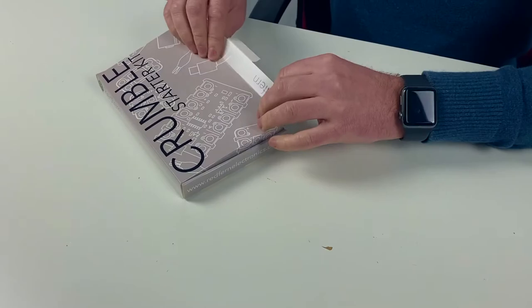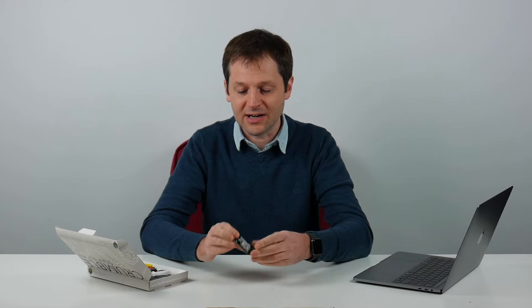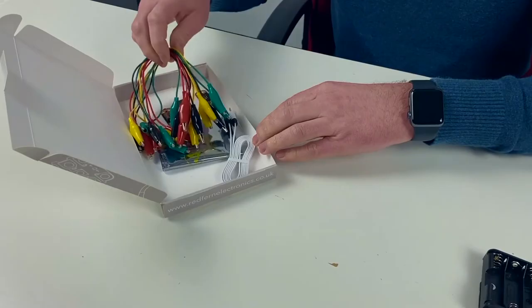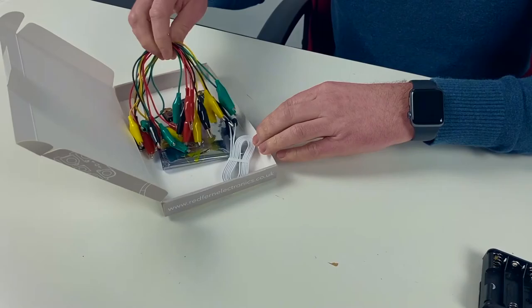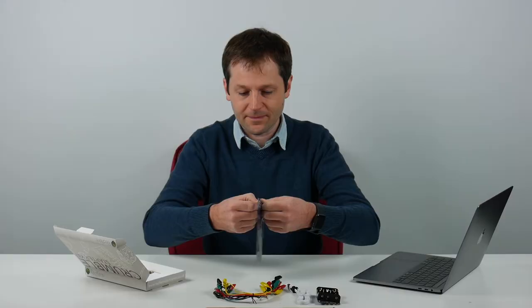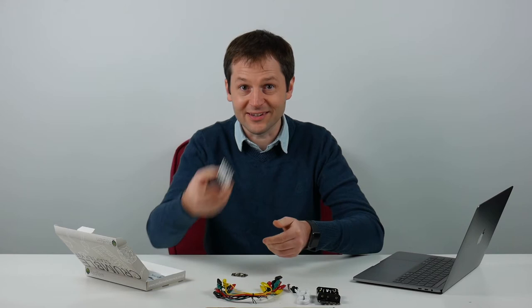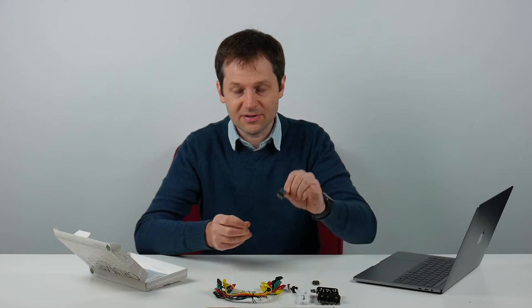First of all we're going to look at the starter kit and which parts you get, going through them one by one. So we'll open the box. Inside we've got a battery box with a switch on it and a short circuit warning, which is really useful, and that will power our projects. We've got the USB lead we need to program the Crumble with, one set of croc leads to connect everything together, a packet with our Crumbles and Sparkles — the Crumble itself and two Sparkle LEDs — and then a push button, a buzzer, and a light sensor.